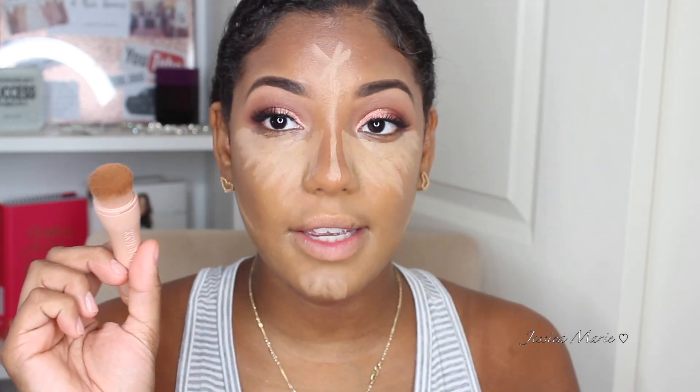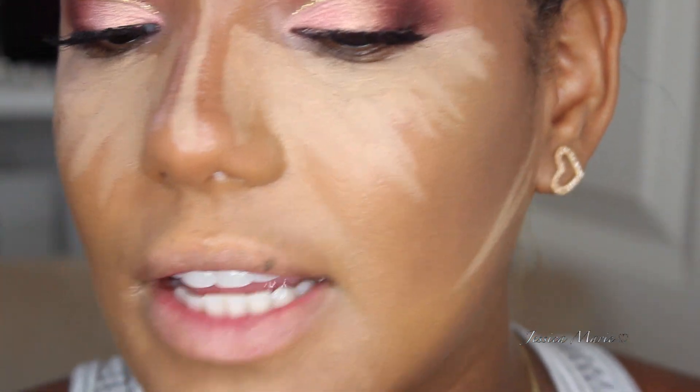Alright, so now we're going to go in with the highlight side. I'm going to use the matte side, which again has the same amount of product — which is terrible. I'm going to apply this to anywhere I would normally highlight. She said you can use this as a concealer or underneath your concealer, which is probably what I'm going to do, because I honestly don't think this is brightening enough to just use as a concealer.